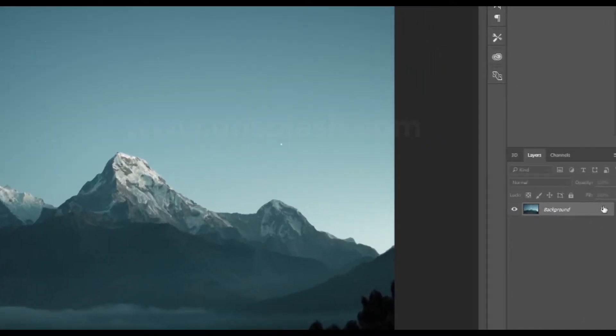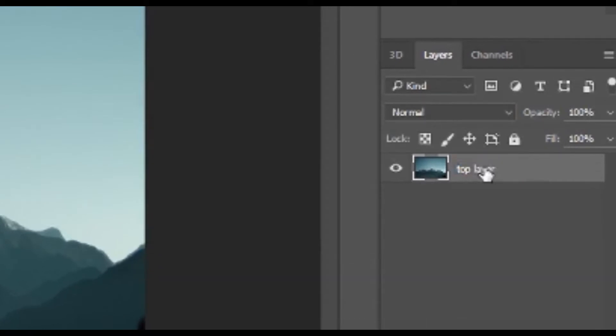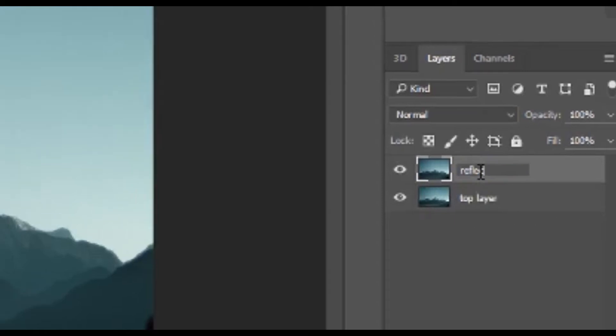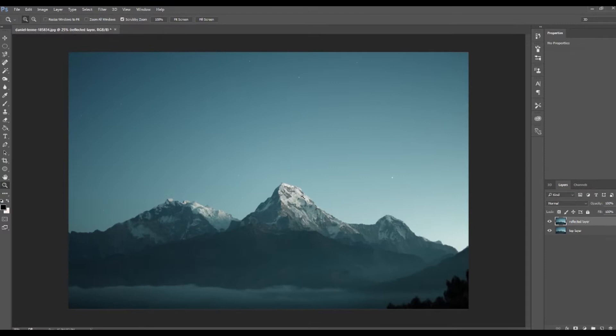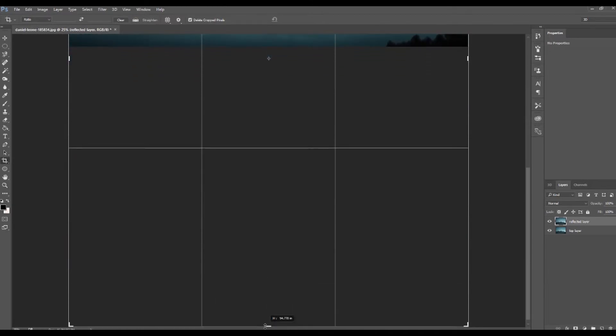To start off this tutorial, I'm going to unlock this background layer and rename it to our top layer. I'm going to hit Ctrl+J to duplicate it and rename this one to our reflected layer. One of the next steps is I'm going to crop our frame size to be about twice the size of the image itself.